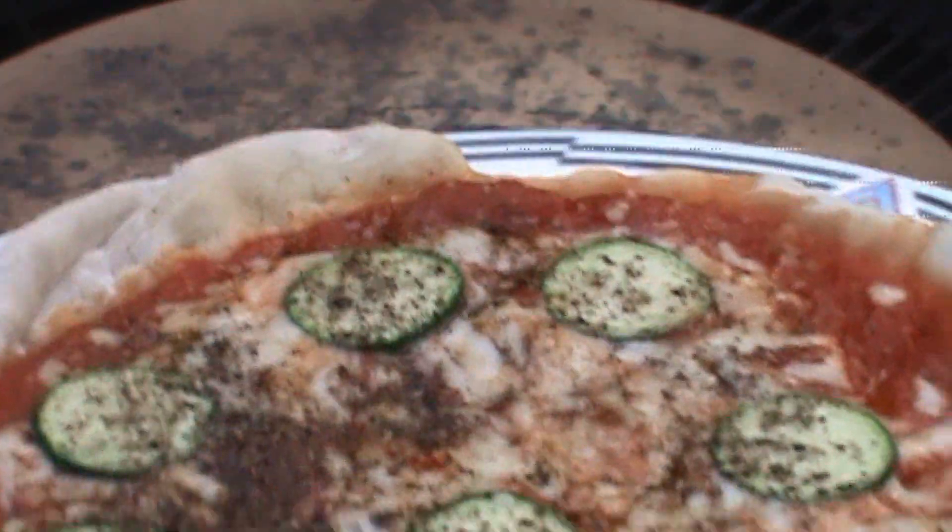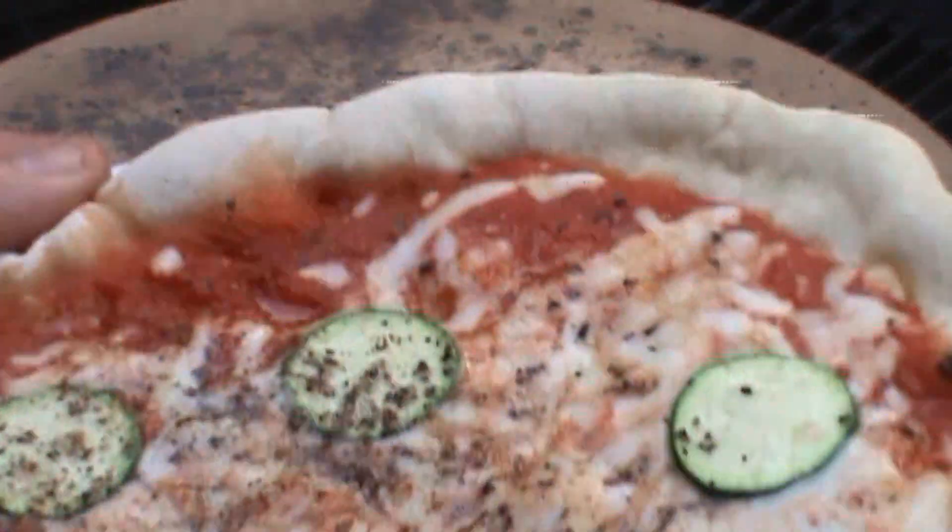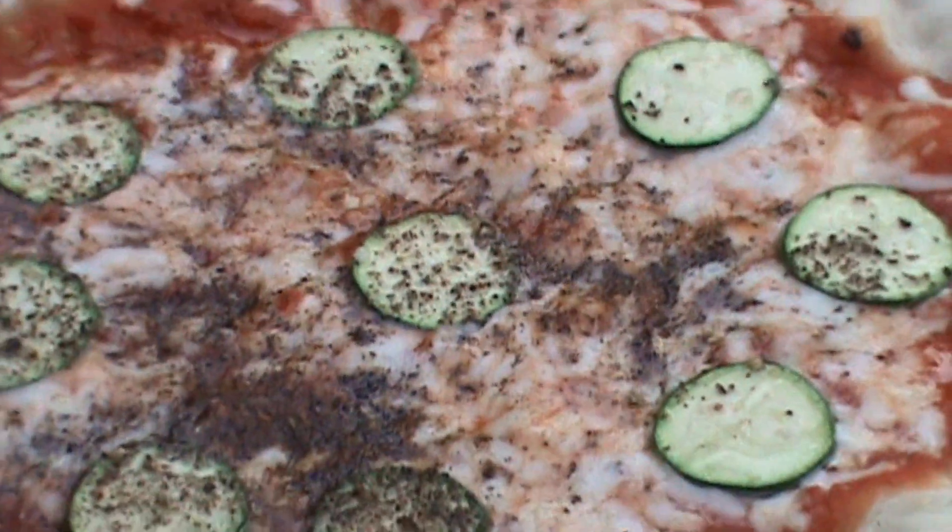You can see it's looking pretty good. I'm going to finish it with a little bit of fresh basil and oregano.